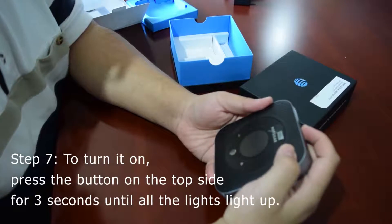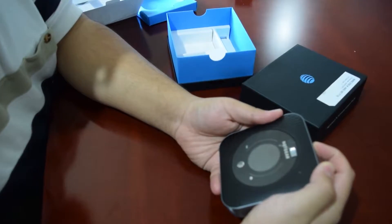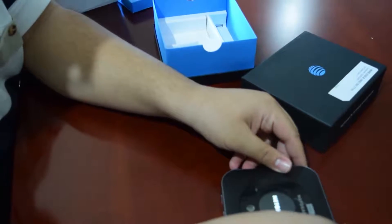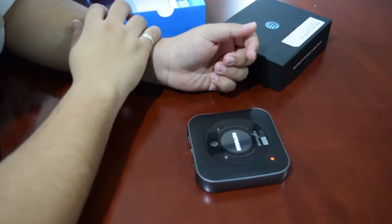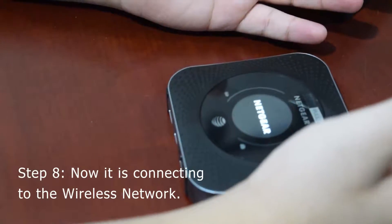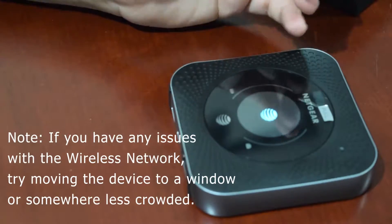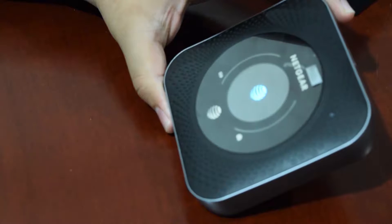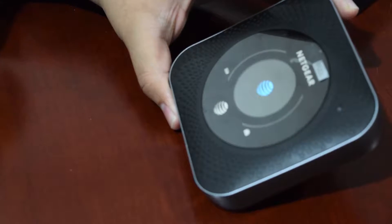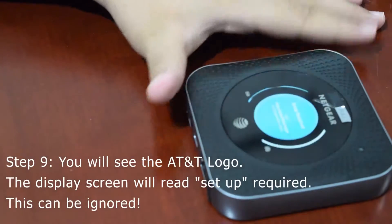Now to turn it on, press this button on the top for three seconds until everything lights up. It's now booting up and connecting to the wireless network. If you have any issues with the wireless network, try moving this device to somewhere like a window or somewhere less crowded.